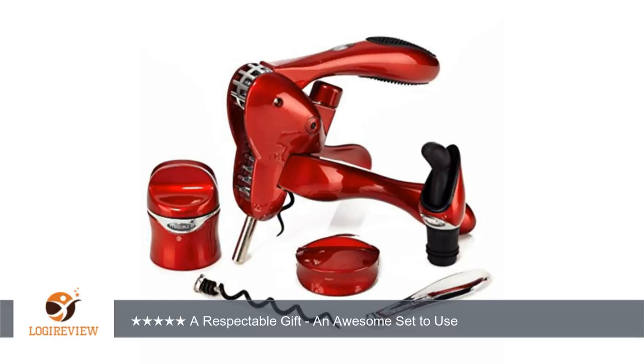A customer wrote: I'd love to get to the review, if I could just stop looking at the gorgeous red color for a minute. This is truly an all-in-one set. I've seen similar sets with foil cutters and bottle stoppers, but the included wax breaker is a first for me. The spare corkscrew is also a welcome addition.